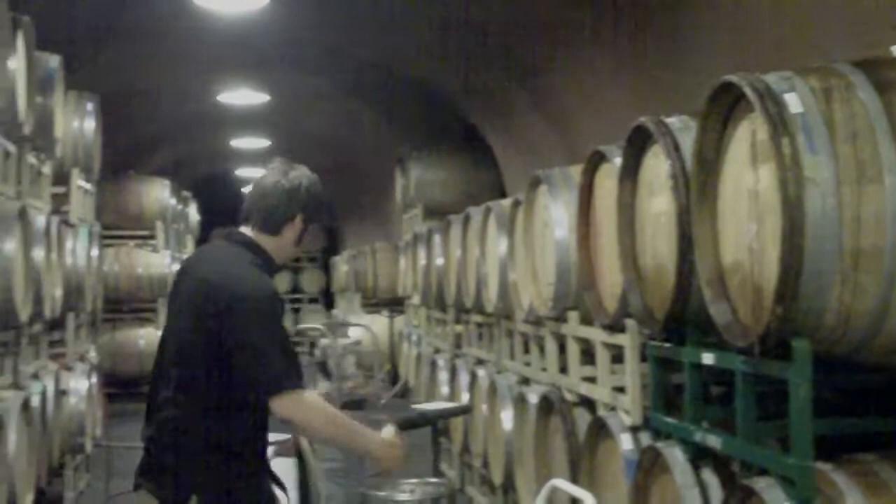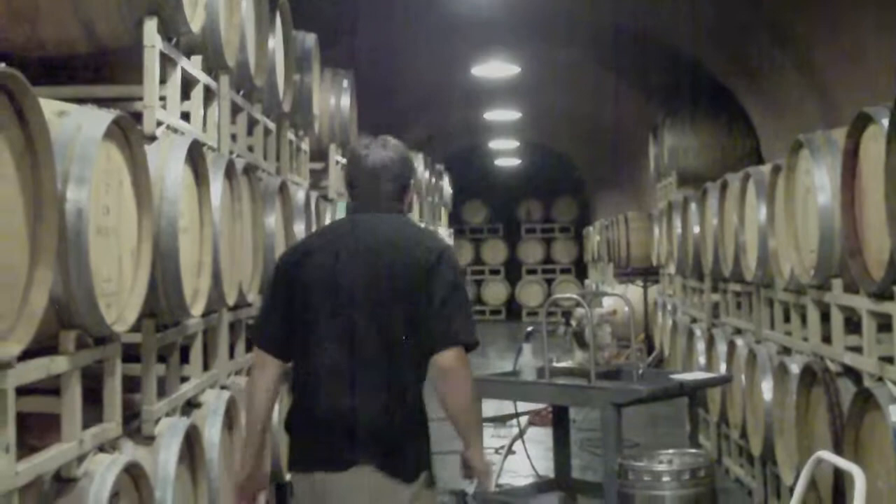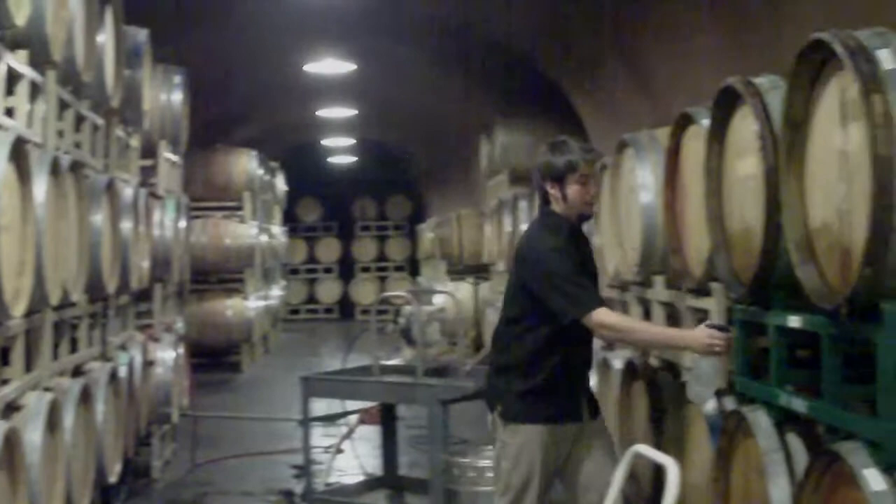One thing that's really nice about the setup we have here at Deerfield is we've got drains everywhere, so this work environment can get pretty much totally soaked and we can dry it off really quickly. We don't want too much moisture because it promotes the growth of molds, but we have dehumidifiers so the environment stays very dry. We'll squeegee this up afterwards — let's get the SO2 and just get a little squirt.